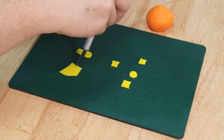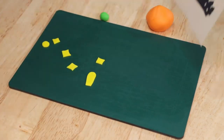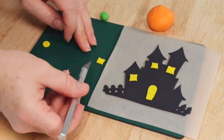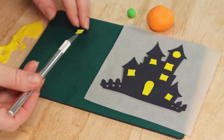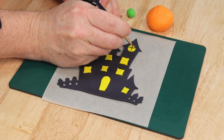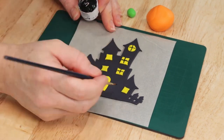Because we're using freshly rolled fondant it is a little bit sticky on the back so they should stick to our haunted house without any trouble. But if you do need a little bit of help you can use a tiny dab of water on the back of each one. Then once we've gotten them all stuck into place we're going to take a small fine tip paintbrush and some black gel food color and we're just going to paint some very simple lines in the center of each window.